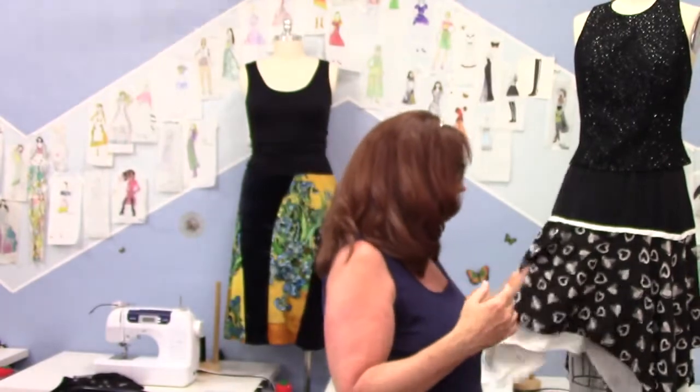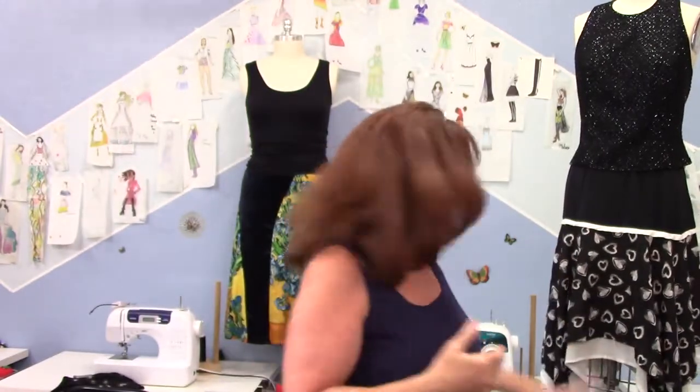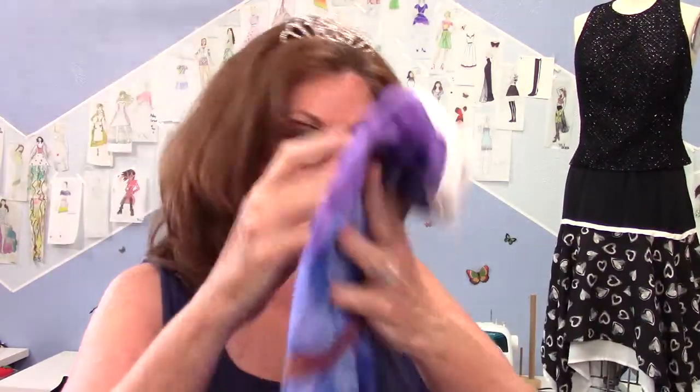I'm gonna make this exact skirt again. This one was out of silk georgette — oh my gosh, I love it. But I'm gonna do the yoke in the butterfly skirt fabric, the top skirt in the watercolor cotton, and then I found this silk — it's like a washed silk charmeuse — that goes beautifully with it. So I am going to tackle the skirt and make another one. What the heck, I gotta make a bunch of them for my book.